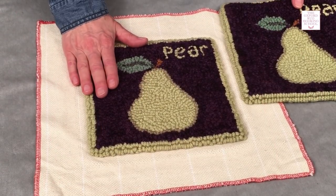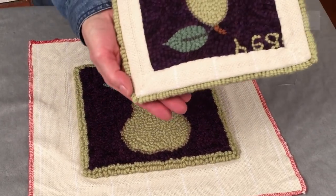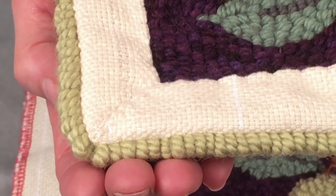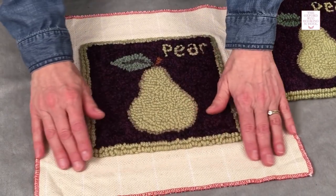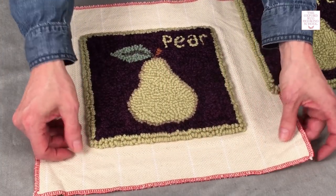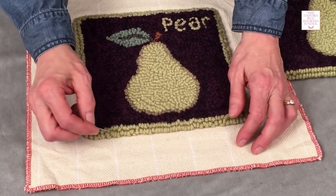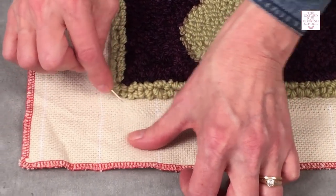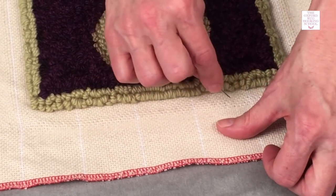Our piece is now dry. To finish a square or rectangular piece, I like to use a mitered corner. A mitered corner is when two sides come together to form a 45-degree angle. The first thing we're going to do is have a look at our monk's cloth. You can see there are places where the gripper strip from the frame has stretched out the holes in the monk's cloth. So I like to take a pin or the tip of my pointy scissors or the tip of your punch needle and just kind of work those back together so you don't have gaps in your backing.